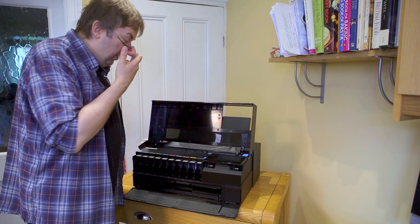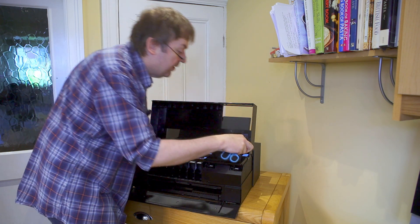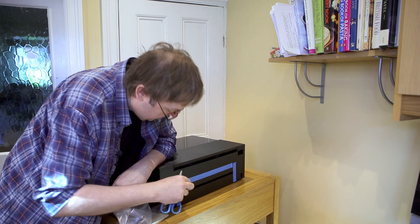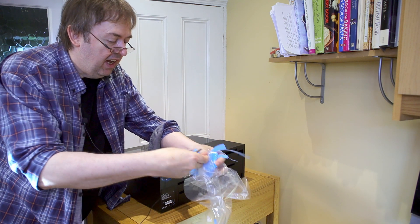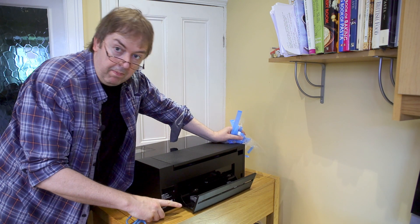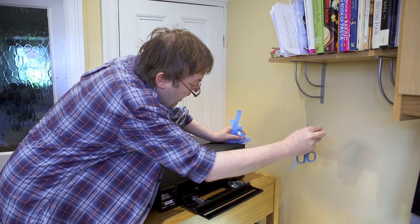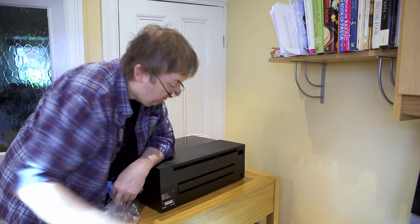There are a few more bits inside. One of the bits of tape here holds the printhead assembly in place, and that definitely needs removing if you intend to do any printing. I've turned the printer around because there are also some bits of tape at the back. This is the roll paper holder, which is covered in the review. It folds away when not in use, and there is another piece of blue tape inside it — this is where the roll paper goes.